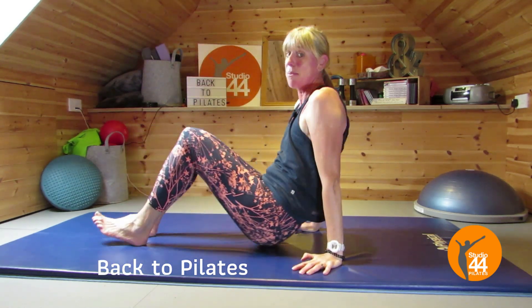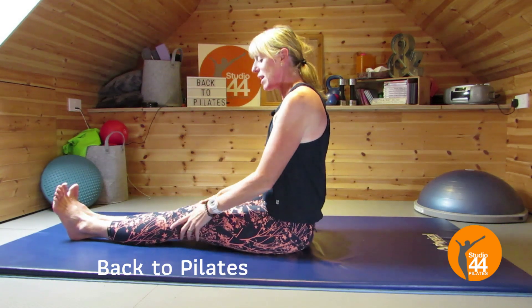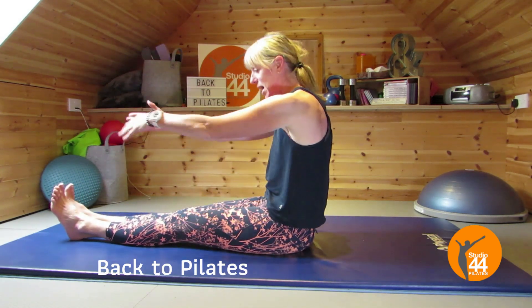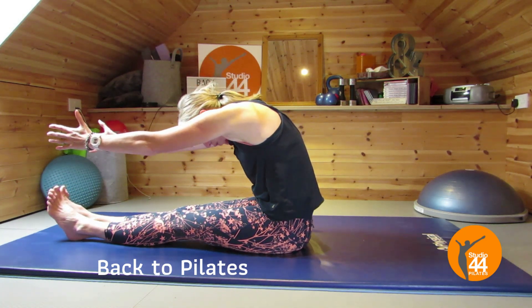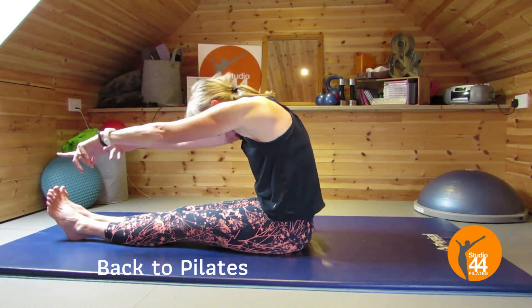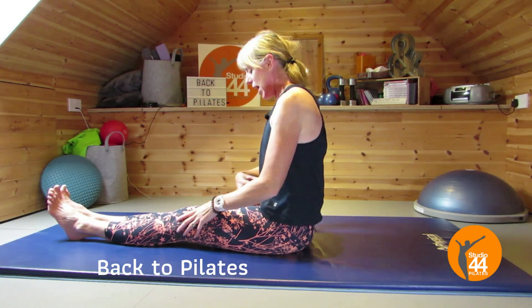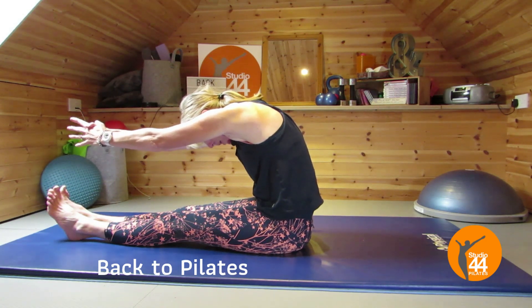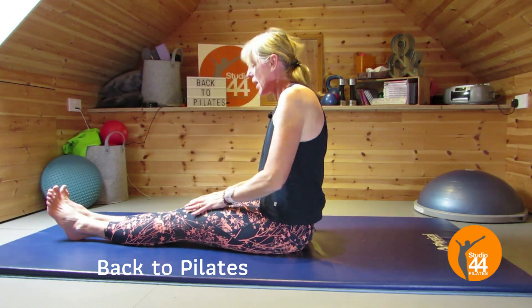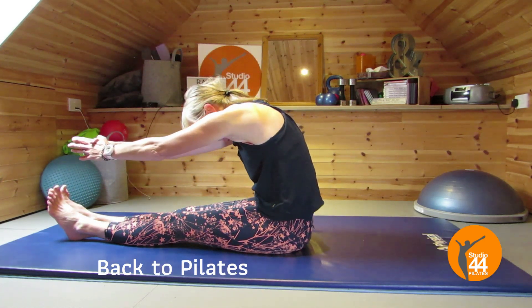Bring yourself to a seated position. That wasn't quite the stomach series but we'll move on to that in another video. Sit yourself up, pull back through that center, take the arms out in front, and take it into a spine stretch forward. Set that spine back up, sit nice and tall. Again, tilt, pull back through that center as you lean forward for a nice stretch in that spine. One more — pull back, take it forward.